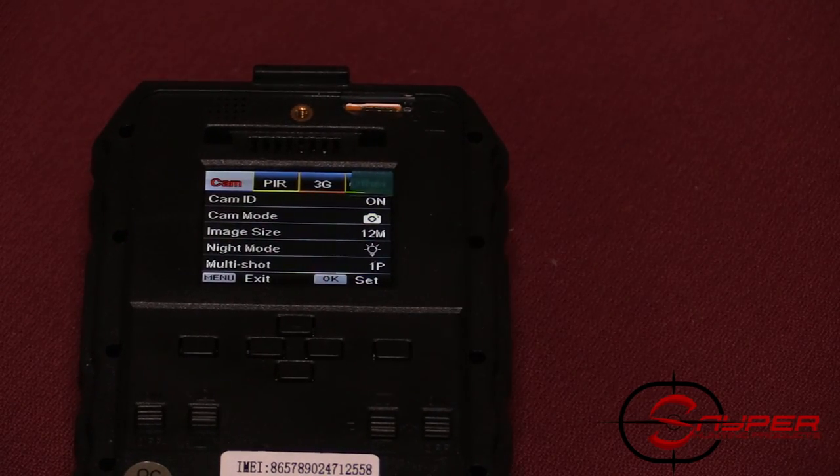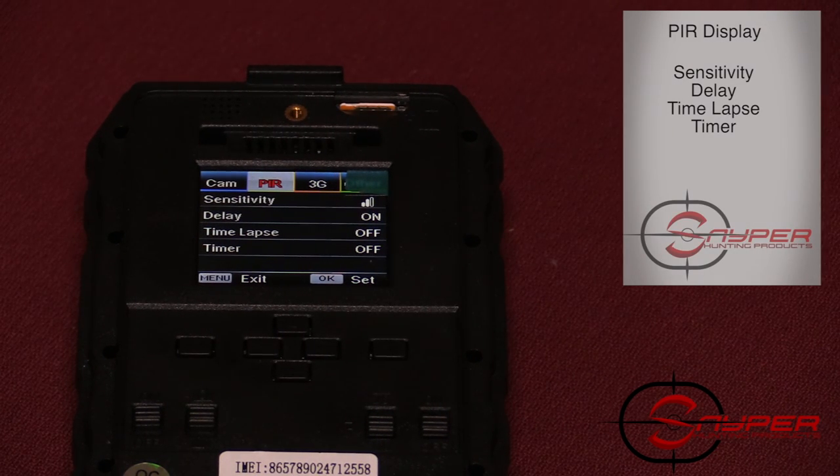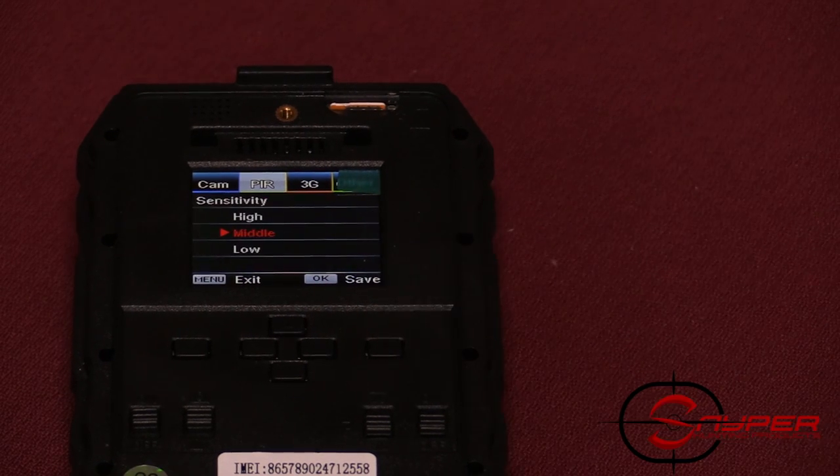Now we'll go into the PIR settings. PIR will have sensitivity, delay, time lapse, and timer. Sensitivity has three options: high, middle, and low. High sensitivity is best for open spaces without much interference. If you're going to have branches or leaves, use the low setting. I like to run it in the middle and get a feel for the area, then adjust from there.